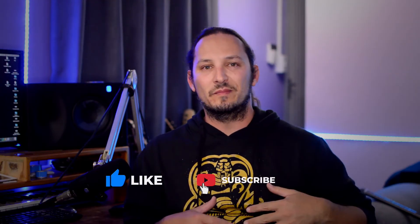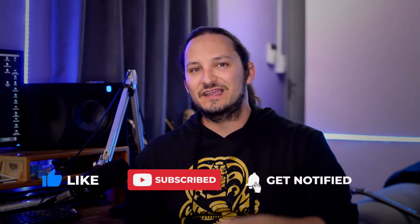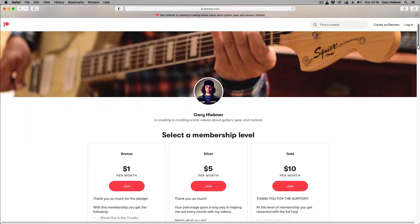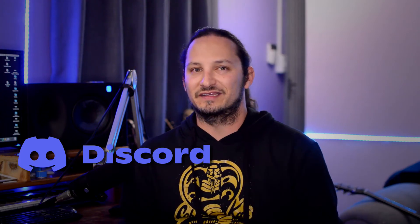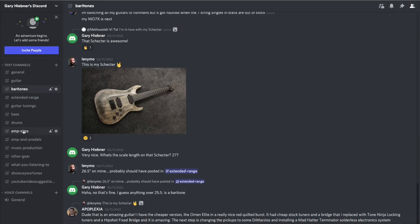Thanks so much for watching this video, I hope you enjoyed it. If you did, please leave a thumbs up and some comments below. Also, if you're new to the channel, hit that subscribe button and don't forget to click on that notification bell. I've also set up a Patreon account, so if you want to support me and this channel, you can head to my Patreon and check the different tier levels with different benefits for each tier. I've also set up a Discord server where we geek out on guitar and gear — talking about high gain, low tunings, baritones, and all that type of stuff. I'll leave a link in the description. I'll check you in the next video.